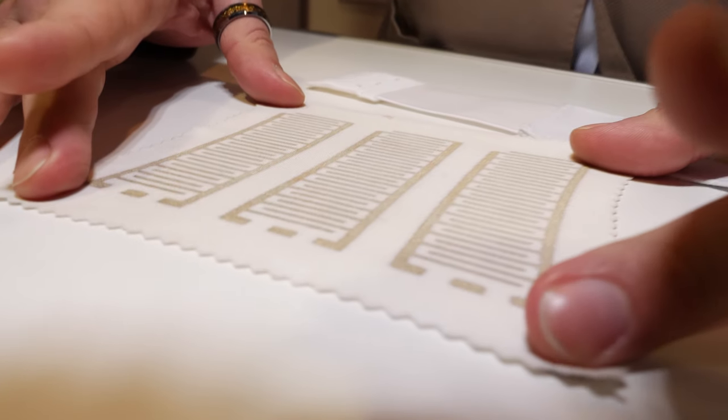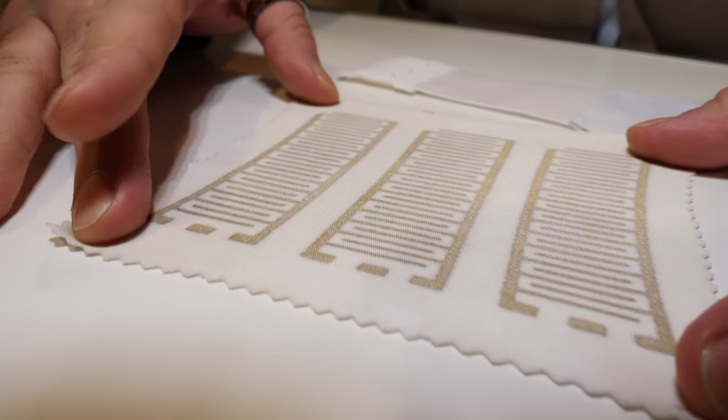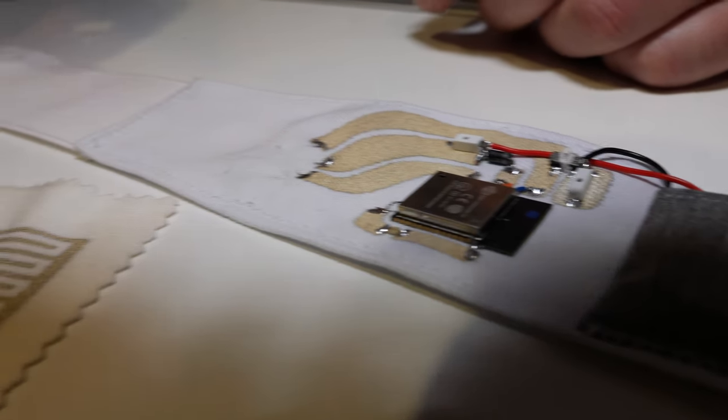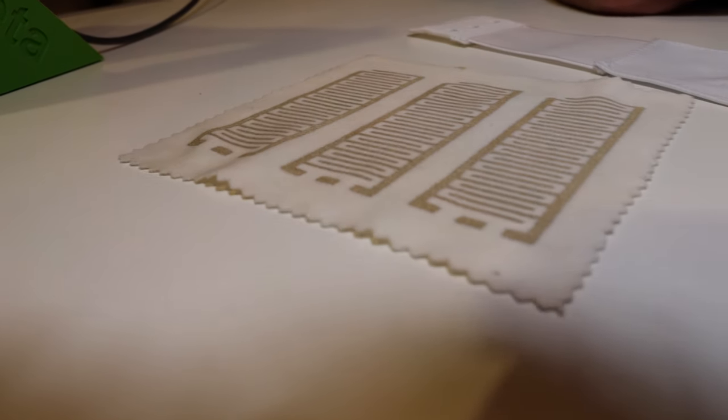I'm Mario Dauria, head engineer at Piretta. We are a company based in Teddington, near London, and we do conductive textiles. Our mantra is that we don't use conductive ink, we don't make conductive fabric — we make fabric conductive. We create conductive patterns on virtually any kind of fabric: synthetic, natural, stretchable, woven, knitted, and non-woven. We are really not limited by the composition of the fabric.